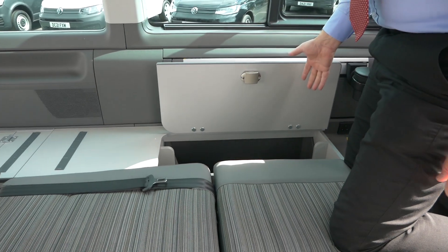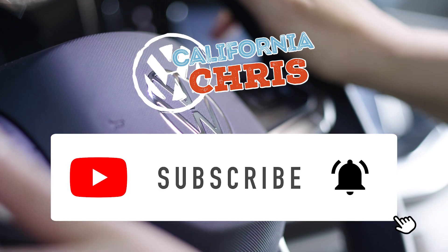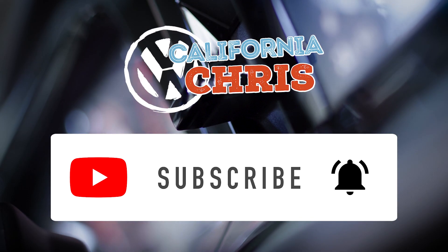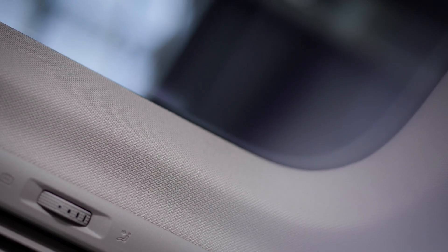Well, I hope you've enjoyed our first look at the California Beach. There are lots more videos to come — I'm going to show you how the gas works, how all the beds fold down, your storage options, and the regular camping chairs and table which are no different on this model. If you've enjoyed today, give us a thumbs up and a like — it really helps the channel. Put any comments in the comments box below, and if you don't subscribe please subscribe if you want to see more content on the Volkswagen California. We'll see you next time, bye!